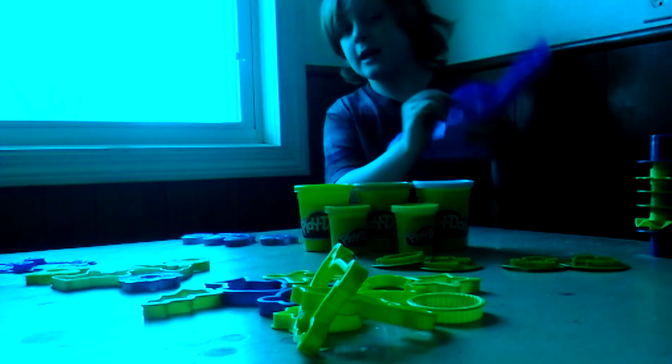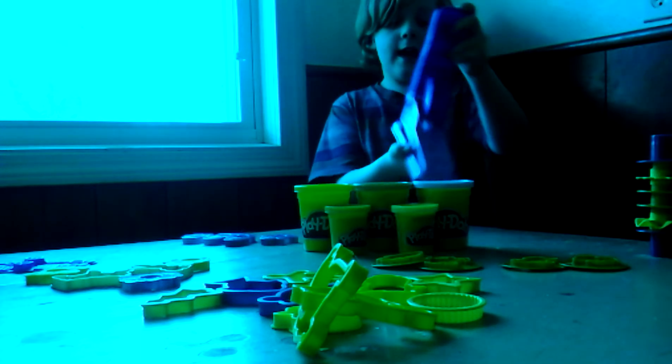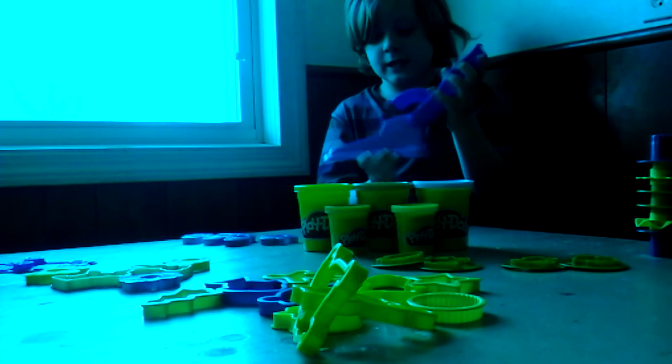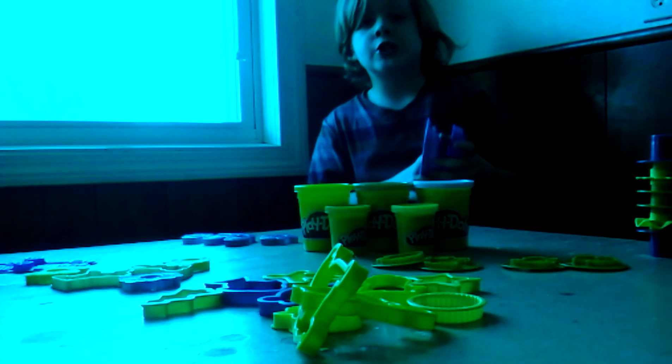You can almost make anything you want. And you can see here there are little stamps that you just press on. And there's a big thing here — I don't know what it's called though, but I'll figure it out later. But this is my first video, so let's get started.